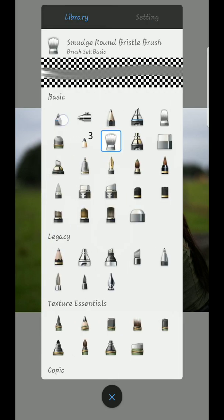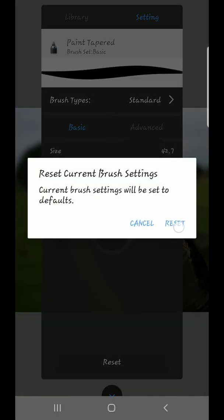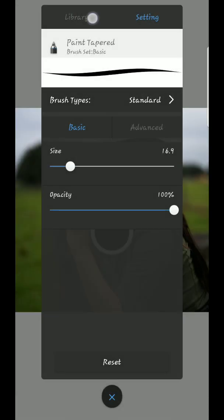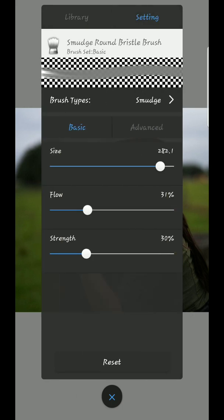Here it is guys. These are my settings on my smudge brush, and the smudge brush and pencil, the paint tampad smudge round, bracelet brush — and these are my settings.